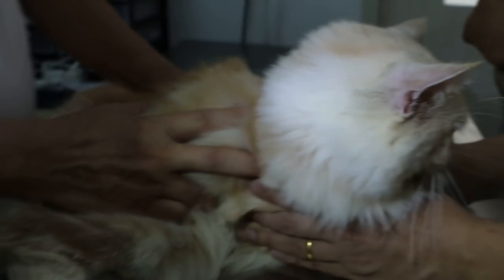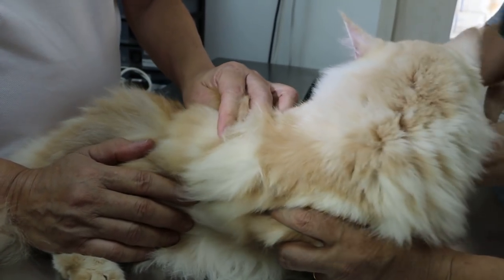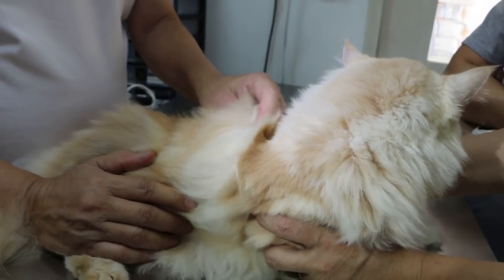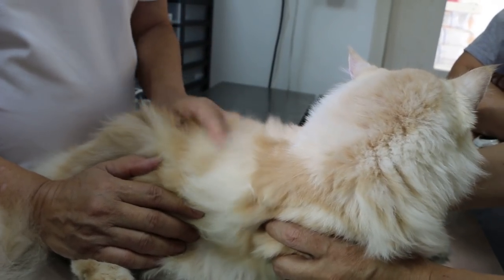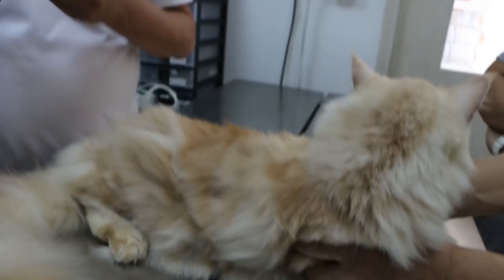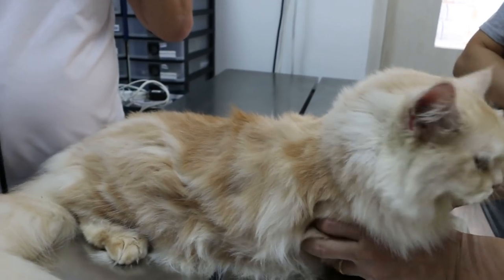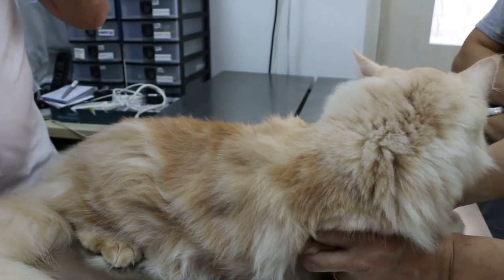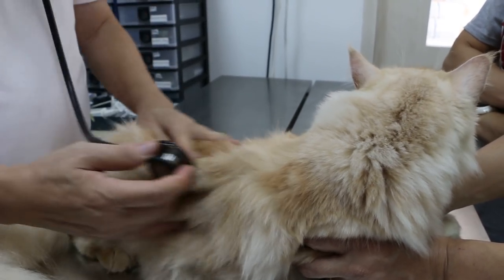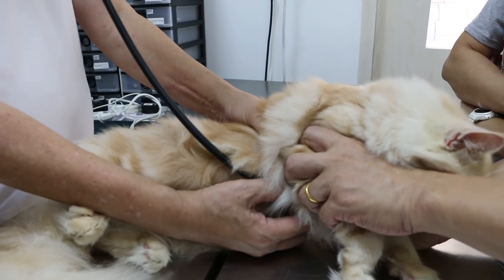Weight gain — the other thing we need to check: has she been vaccinated? You think so but you don't know when exactly. Okay. Then the other thing is a blood test — it's best to be taken to check. Would the owner agree? Yes, I think so. It's to determine the cause of the weight loss — not putting on weight — other than the mouth issue.